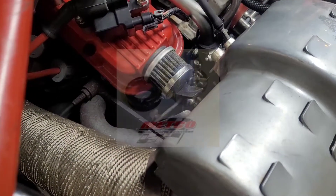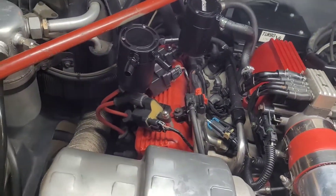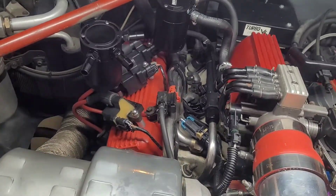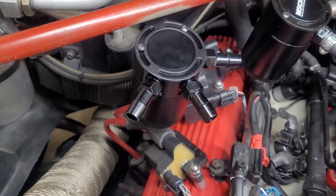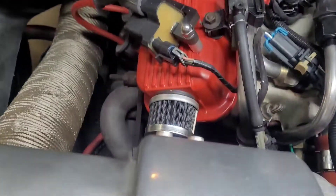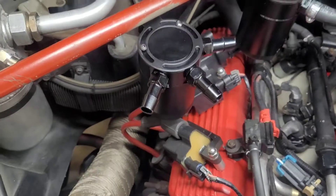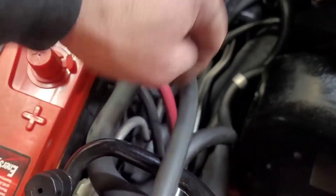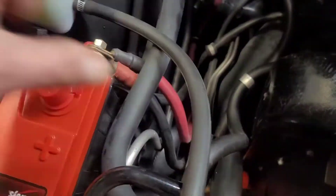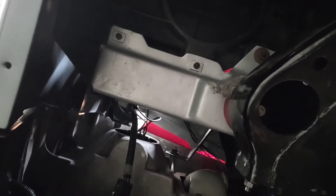I already mounted these catch cans — that'll be in another video. The three-port catch can: the outer two are the inlets, so the left port will go to the driver's side breather, the right port will go to the passenger side breather, and the center port will run along here and then down under the fender to where I'll mount the pump.